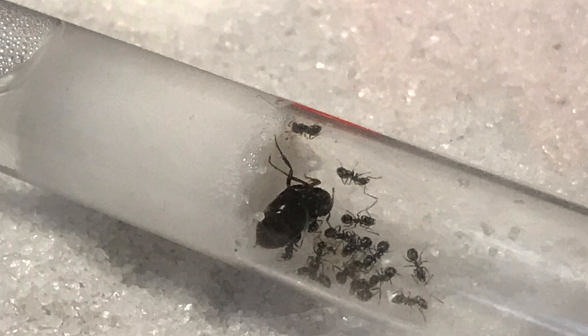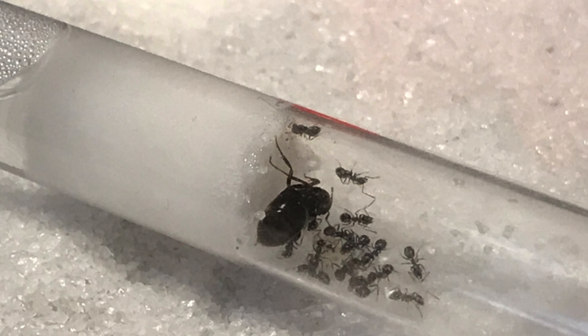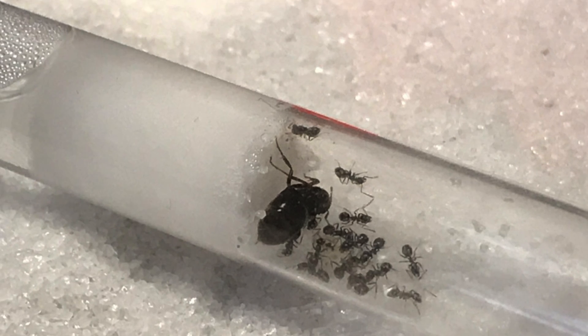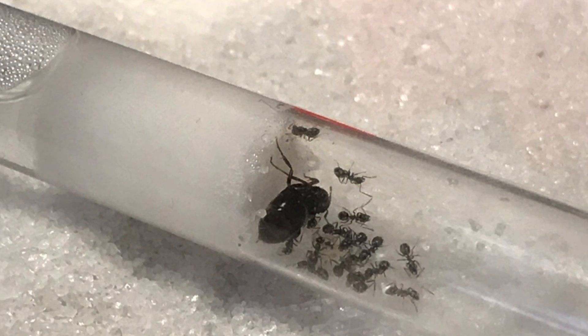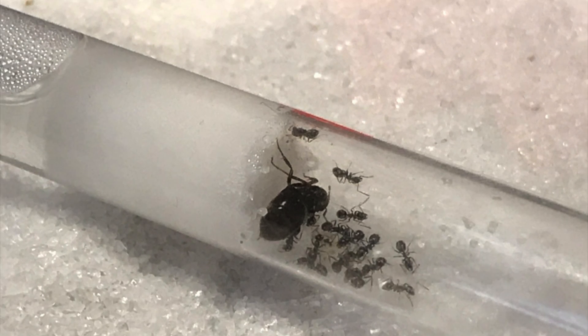With the colony steadily rising in numbers, it was time for me to think about the future of the colony — such as where they were going to live, what their feeding schedule should be, and how I was going to make sure that their new environment was perfect for the success of the colony.